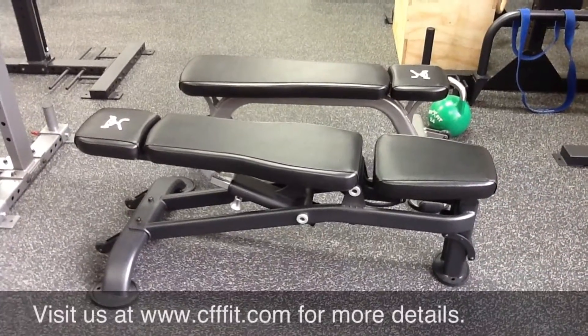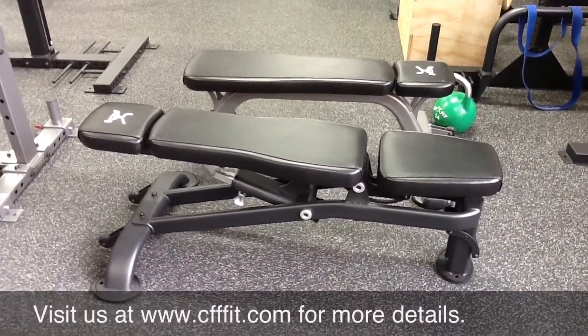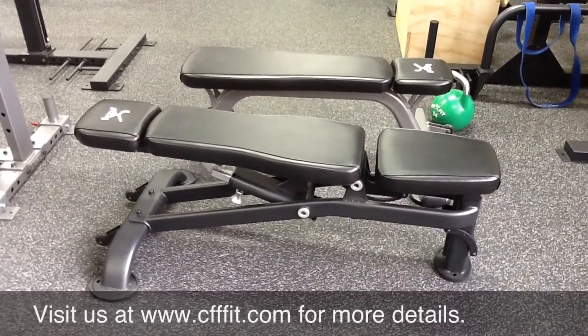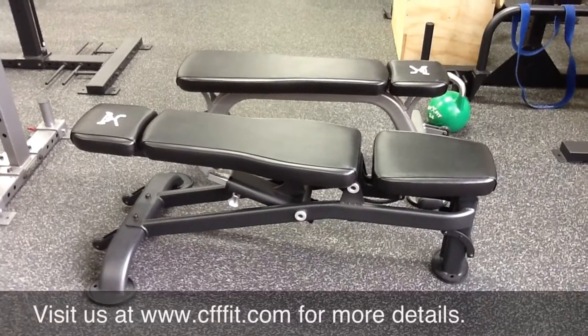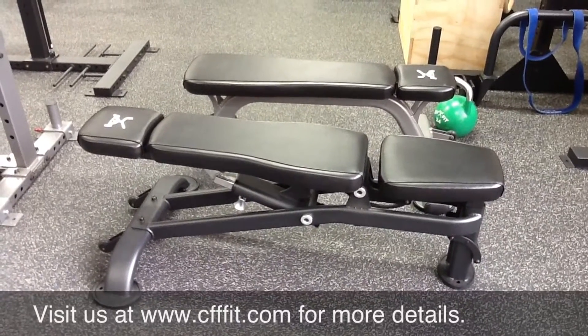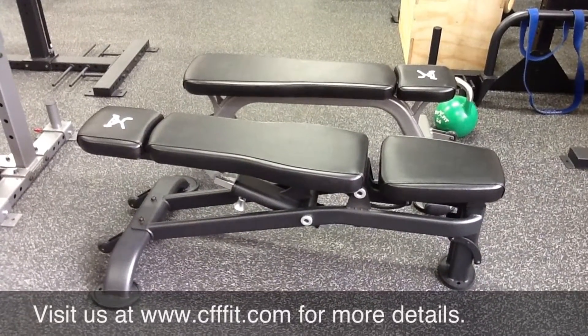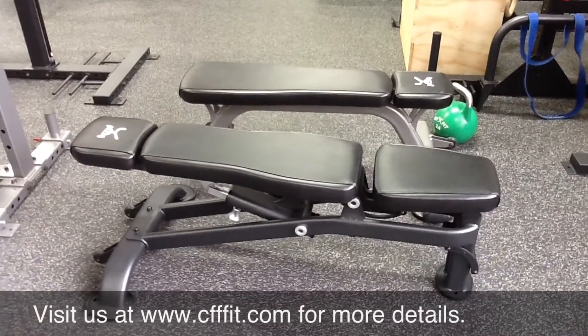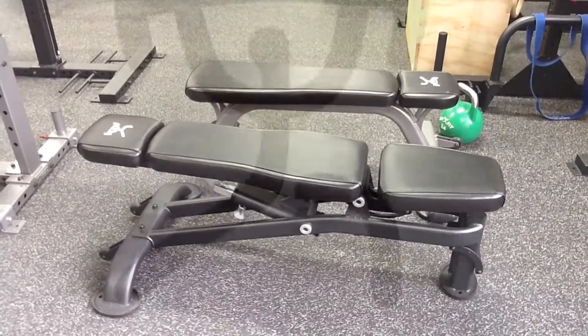As you can see, the Pro Elite series of benches from CFF are pretty outstanding — ease of assembly, ease of movement, solid construction. The adjustable bench comes in two colors: the matte black shown here and silver, which is the color the flat bench is in. The flat bench does only come in silver.